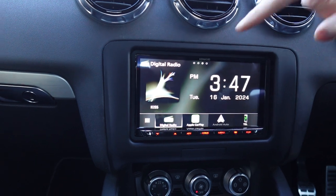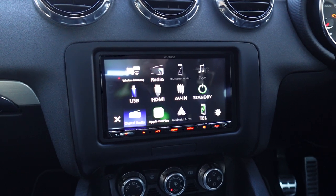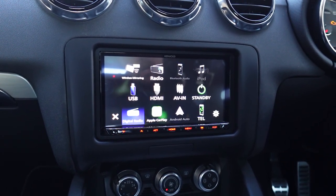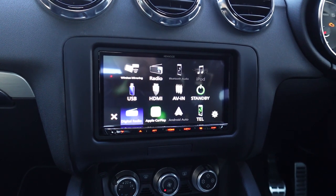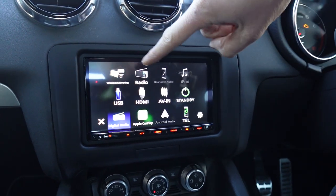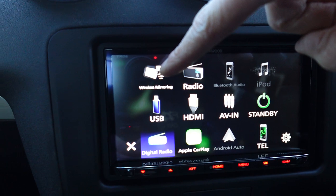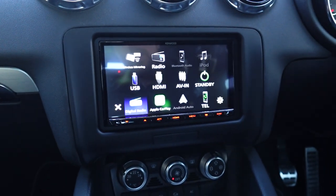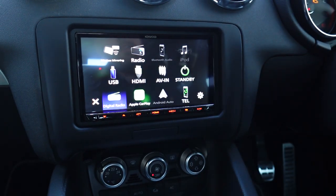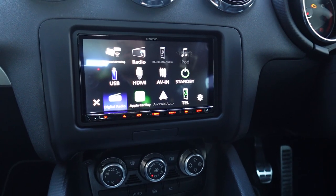It's also got an HDMI input, so if you wanted an Amazon Fire Stick or some other device that utilizes an HDMI input — Apple TV, Chromecast, even a PlayStation — then yes we could actually utilize that port for that connection, which is quite nice. You still get FM radio and the wireless screen mirror in the top left. What that means is if you have an Android phone you can actually wirelessly screen mirror your Android phone onto the screen. For example, like Netflix — if you were sat parked up for a period of time you could actually watch Netflix on this little screen here as well.